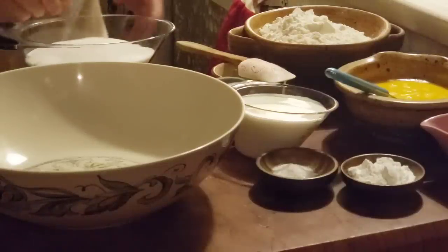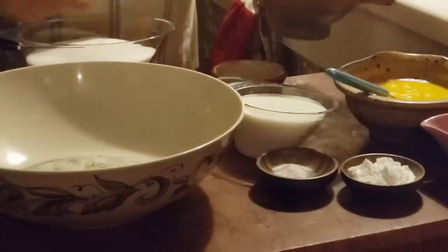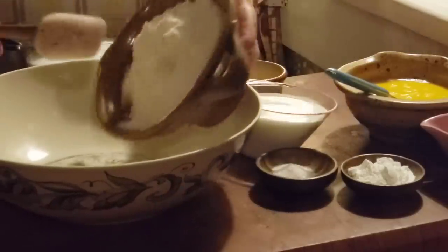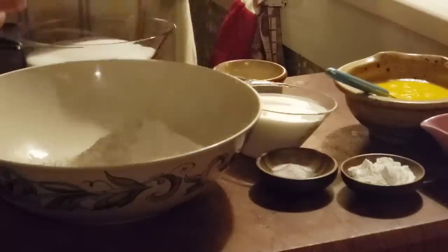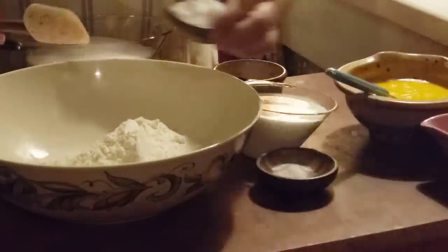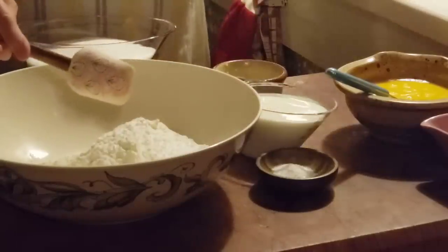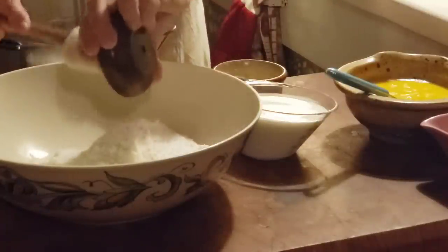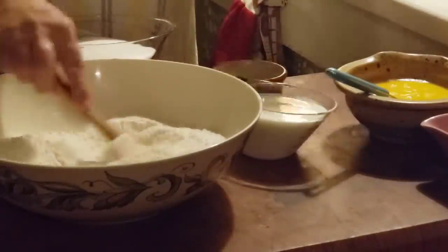We're going to start out mixing our dry ingredients — separate from our wet ingredients. We've got three cups of all-purpose flour, a tablespoon of baking powder, and three-fourths teaspoon of salt. We're just going to stir this up good and get it mixed up real good.